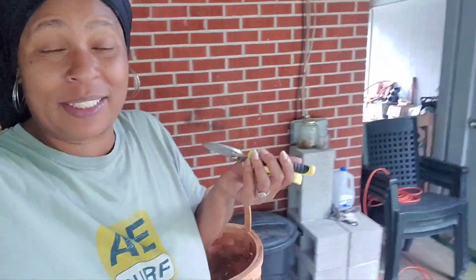Hey y'all, welcome back to L&L Honeycomb Homestead. So today I'm going to be harvesting some cucumbers and I thought I'd take you with me so we can see how many we get. Stay tuned.